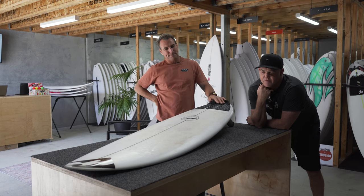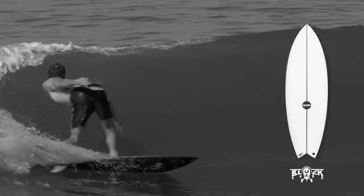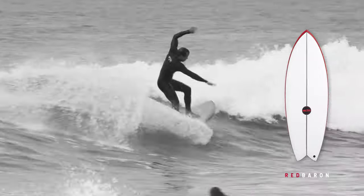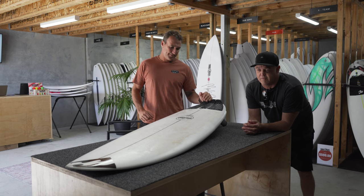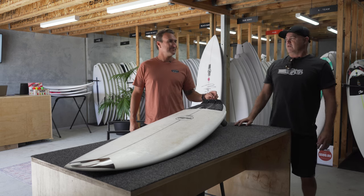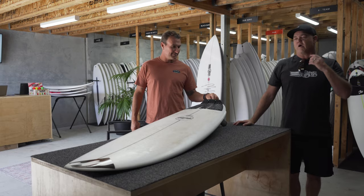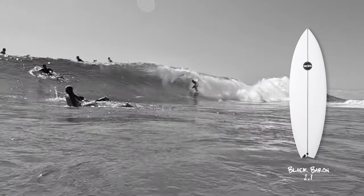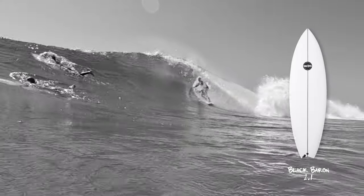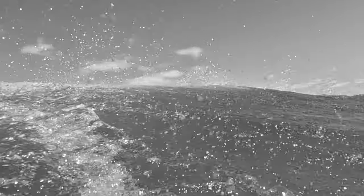Started with the Black Baron, then Red Baron, which were two totally different boards. And those two stuck around for a few years. And the more that I rode them, as time went on, I was like, I want a twin fin that goes in like good waves, like a good wave 2.0. And that was the Black Baron 2.1 — added the trailer and added more rocker. So that was the evolution of our twin fins.